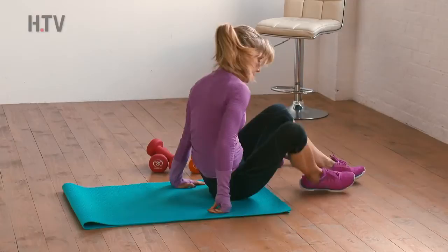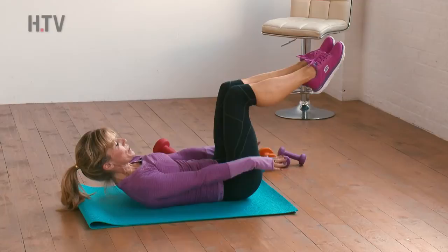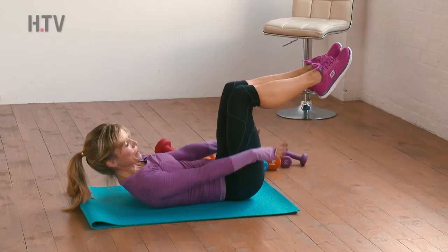Turn around onto your back. Lift the legs up, hands slightly lifted, head and chest up. Just bounce, breathing in and breathing out. So kind of bounce the arms for three counts — breathing in, and breathe out. Let's do four more series: two, breathe out; three, breathe out.